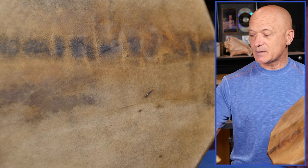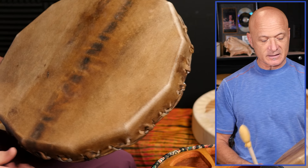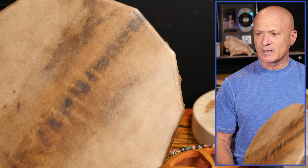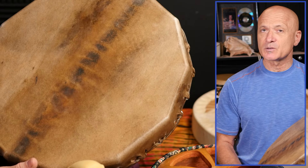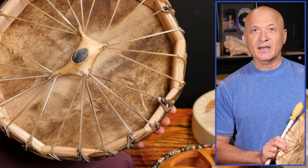This drum is made by Wayne the drum maker, and it is — I believe it's a 16-inch — and it's got elk hide, so it's pretty cool. It's handmade. Look at the back — it's just beautiful.